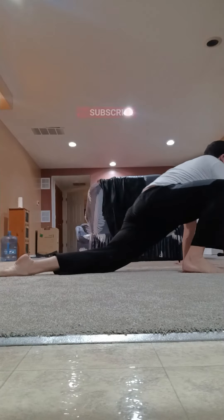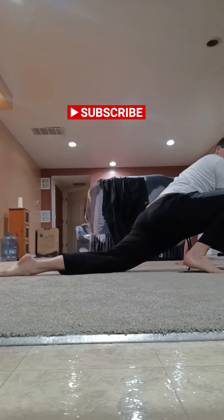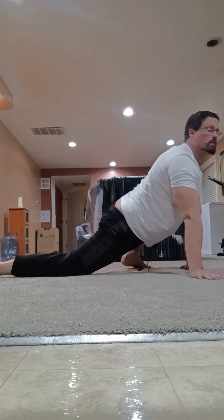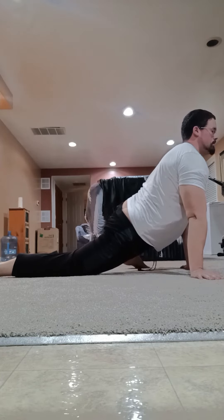For the lower body I like to do these stretches. For example the frog stretch, which is basically just doing the splits on your knees, and then I also like to do the runner's pose as well. Those are my two favorite ones.